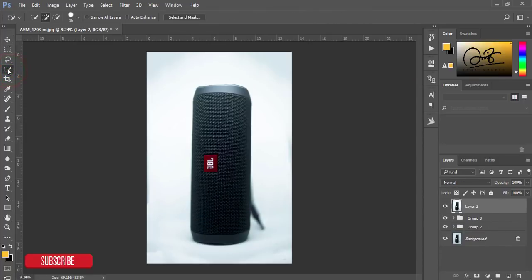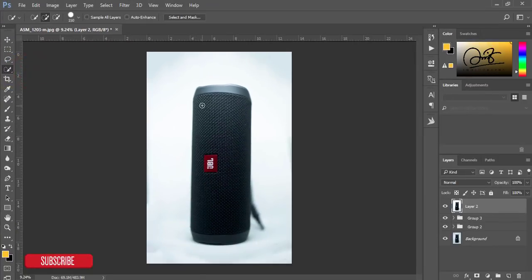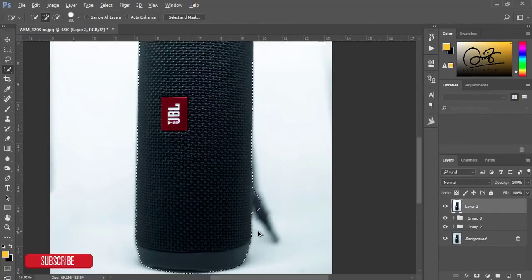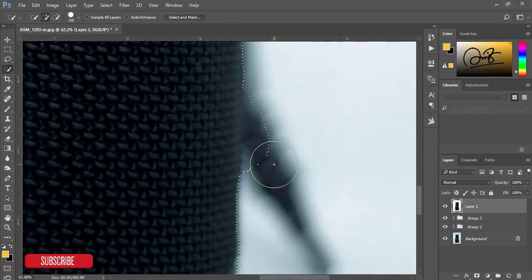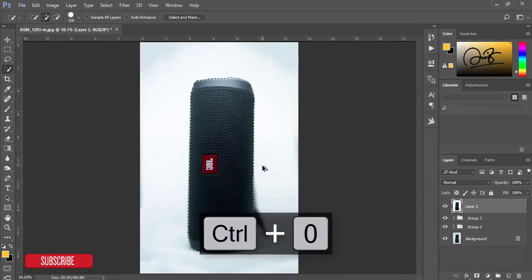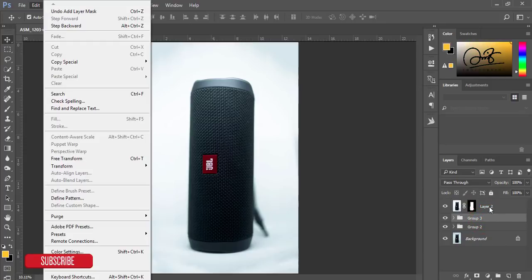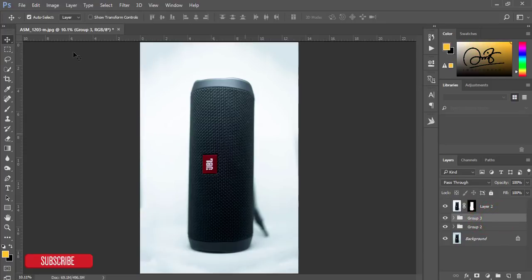Select the Quick Selection tool and carefully select the speaker. Zoom in and make the brush size smaller by pressing the left bracket key. That's good. Now go to the mask option and just mask this layer. You don't have to do any refining or other things.